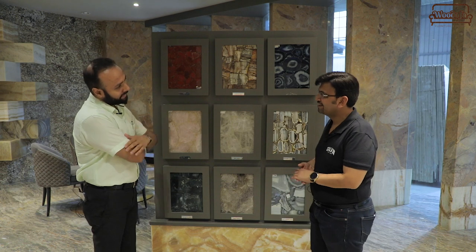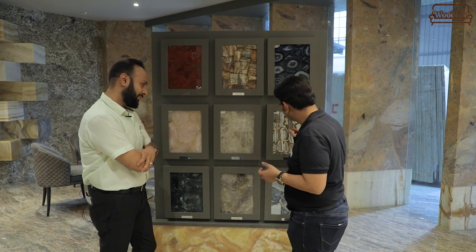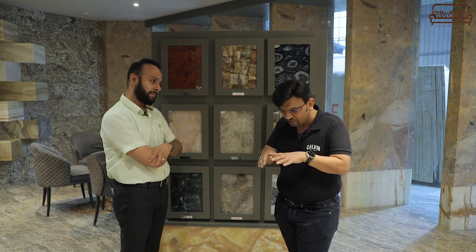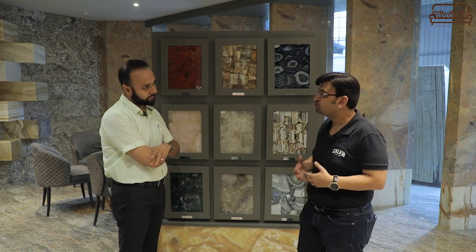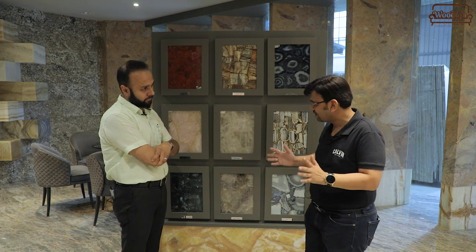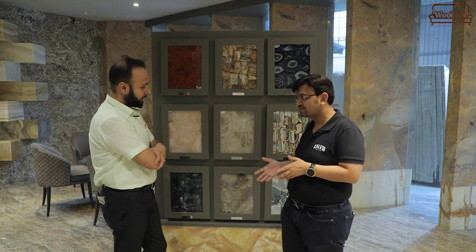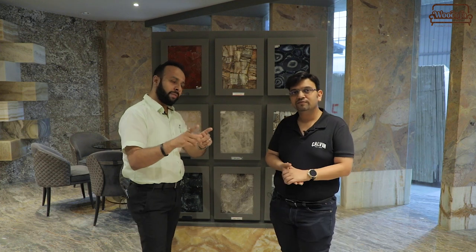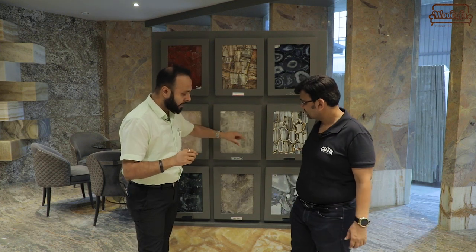Tell us about semi-precious stone. These all are precious stones. What we do is we put epoxy or resin, and as per the size of your requirement, we make it. It adds beauty to your console, your dining table, your washroom — anywhere. You can use it and it looks awesome. And you can even backlit it — when you lay the light behind it.